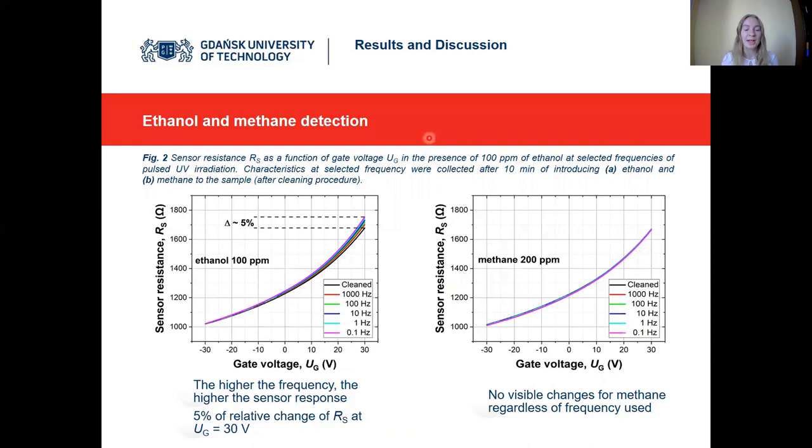We applied the surface cleaning procedure before detecting specific gases. For ethanol and methane, we examined how characteristics changed for specific concentrations when also varying the UV light irradiation frequency during detection. For ethanol, compared to the cleaned surface, the lower the frequency, the higher the sensor response — reaching around 5% at 30 V for the lowest frequency of 0.1 Hz. For methane, no visible changes were observed regardless of frequency used, indicating the sensor is insensitive to that concentration of methane. For ethanol, the changes are mostly visible at positive gate voltages; at 0 V they are less pronounced.